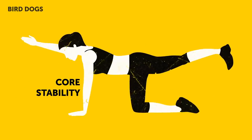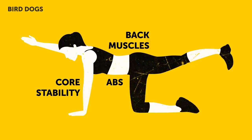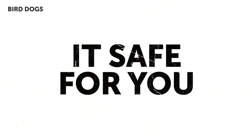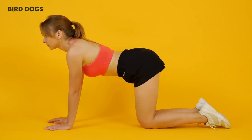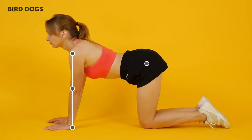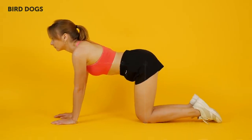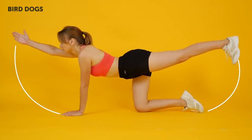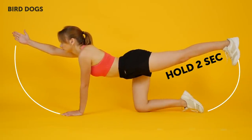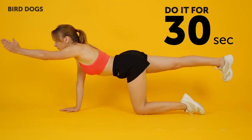Bird Dogs. Bird dogs are a staple in learning core stability. They engage your abs and back muscles at the same time, teach you balance, and as an added bonus, they're safe for you even if you've had a back injury recently. Stand on all fours with your hands directly underneath your shoulders and your knees making a straight line with your hips. Keep your back straight and pull in your abs. Now raise your right arm, reaching forward with it, and your left leg as well, reaching back. Hold the peak position for a couple of seconds and return to the initial one. Repeat it with your left arm and right leg.